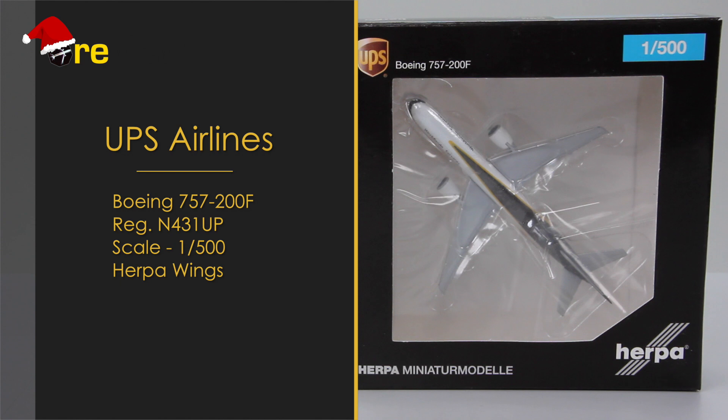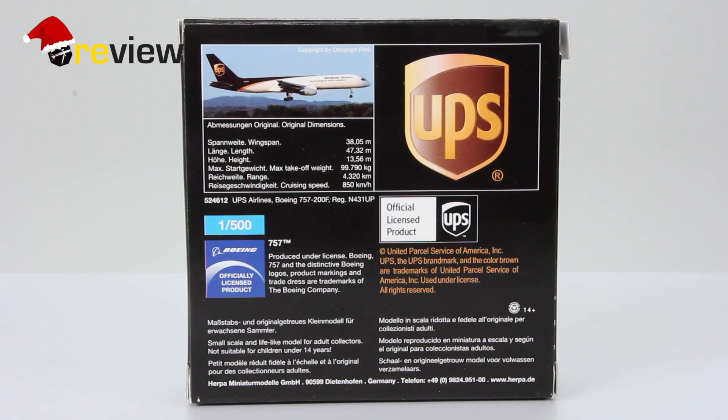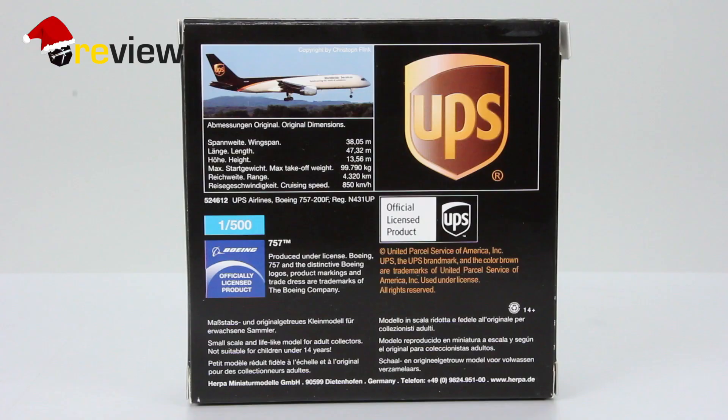As always we start off with the box. On the front side we can see the cutout so we can get a glimpse of the aircraft inside, and we have the UPS branding. On the back side of the box we have a very nice image of the aircraft, the original dimensions, the UPS branding once more, and some additional information.